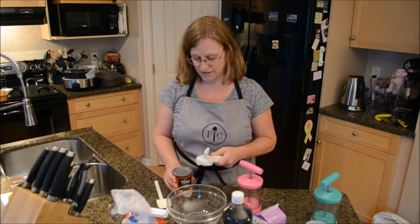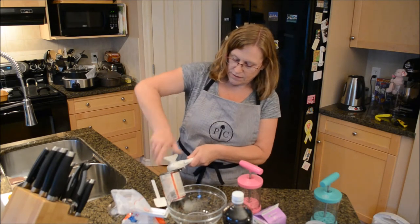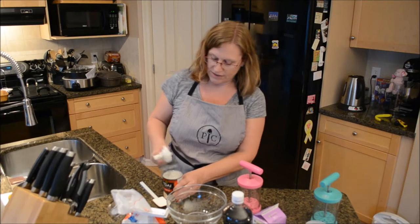Pampered Chef can opener — let's open up our coconut milk. Love this can opener. It is so quick and easy to use. Love it.